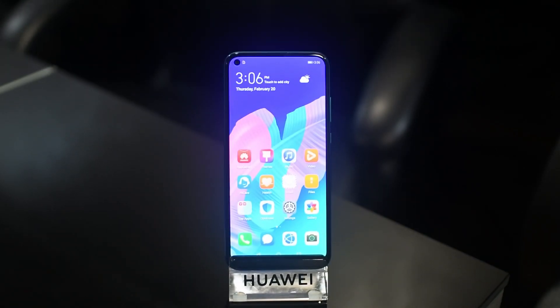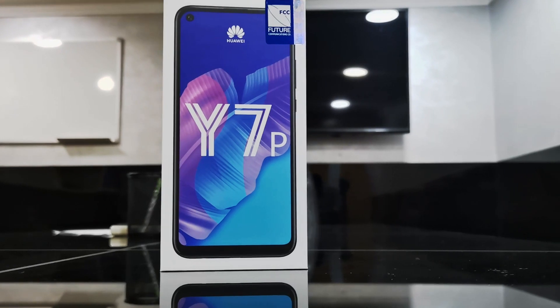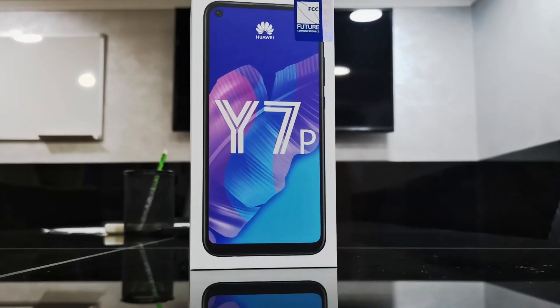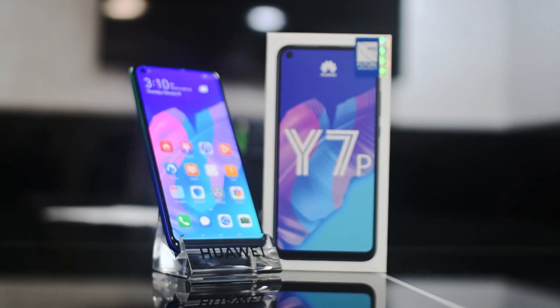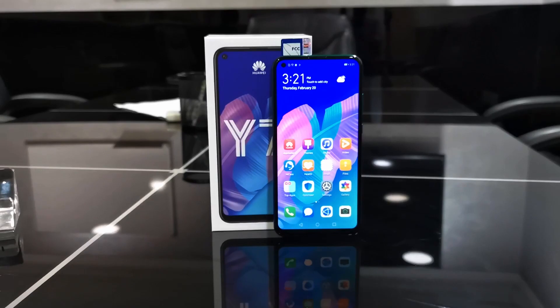Hey guys, welcome back to the channel, this is Manish with you. Huawei has launched its new smartphone Y series in the first week of February 2020 — that is the Huawei Y7P. It's a mid-range device with the best specs and price in the market.